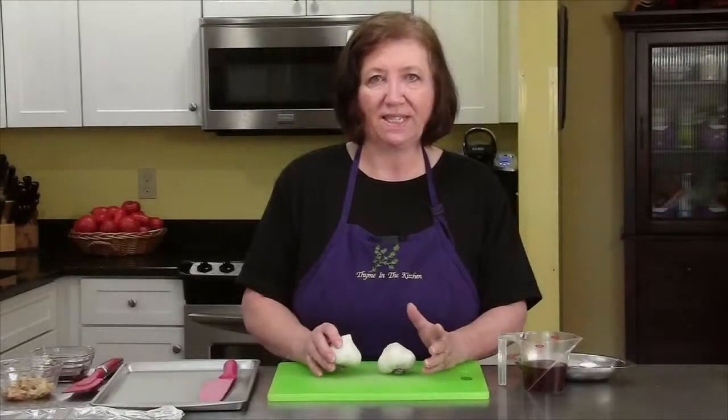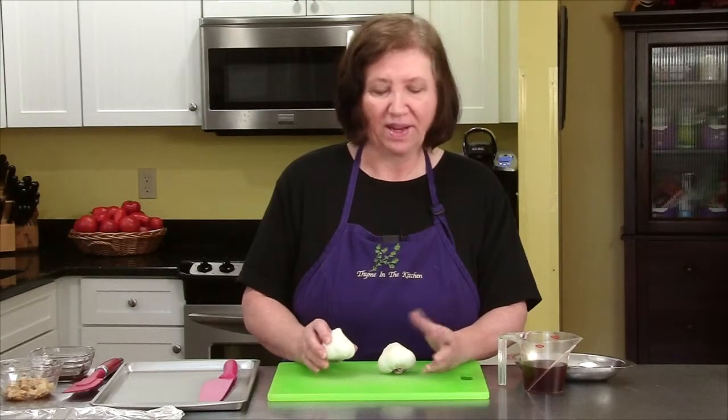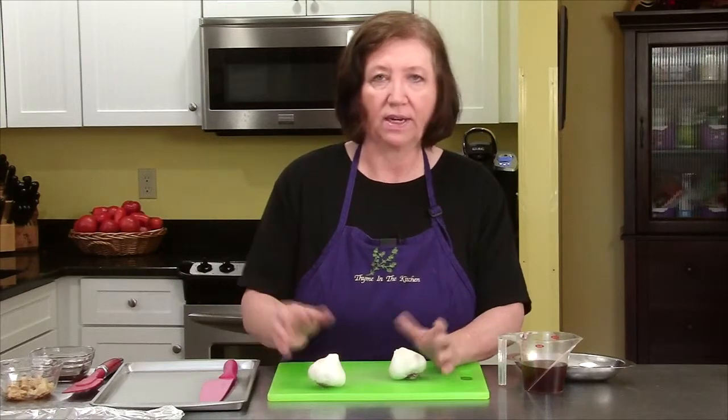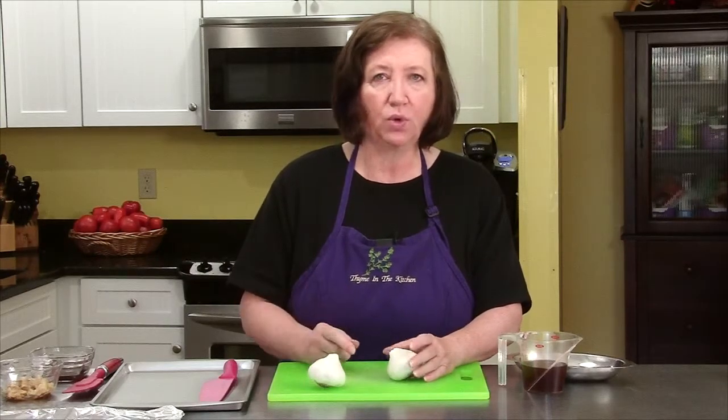I'm going to be making a Salisbury steak today with red wine. Now in order to start this, I need to roast two heads of garlic a little bit differently than I normally do.